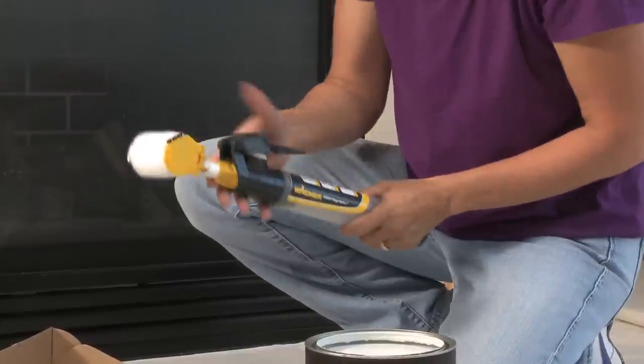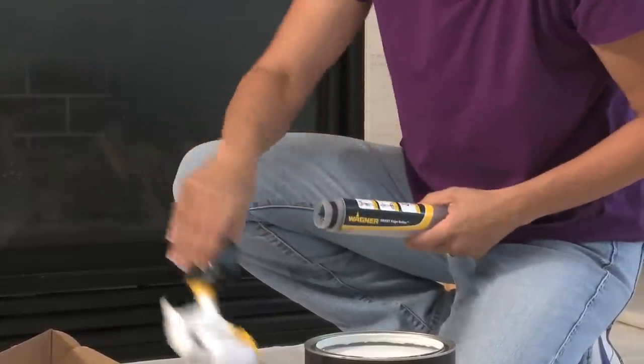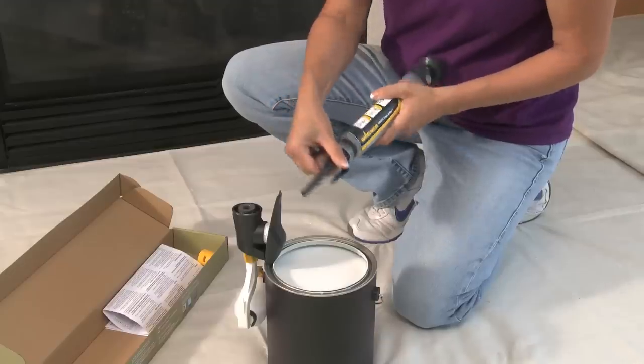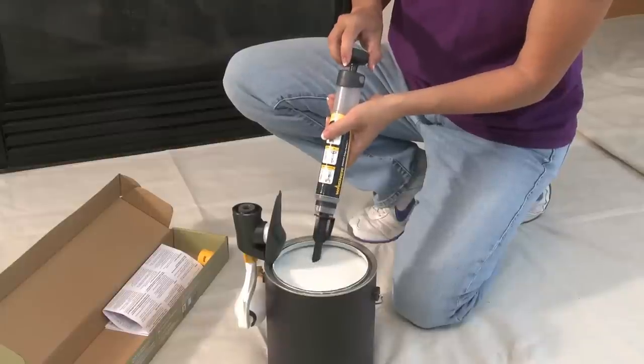To fill the paint tube, remove the trigger housing by a quarter turn. Attach the fill adapter to the paint tube with a quarter turn and dip the tip of the fill adapter into your paint.